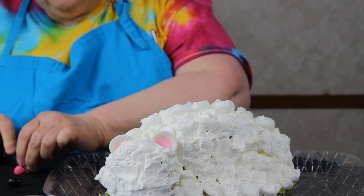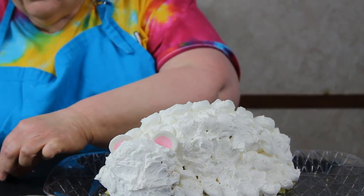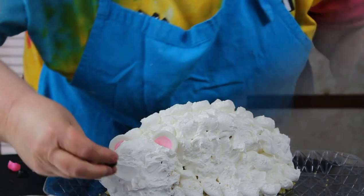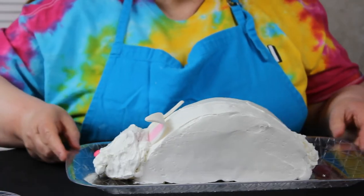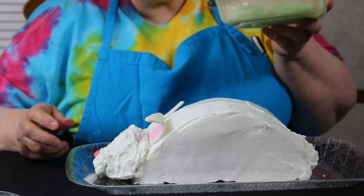We're making our little animals' noses — a pink one for the bunny and a black one for the little lamb. I just cut them in half; it doesn't have to be perfect. Let's get the little bunny nose on there.